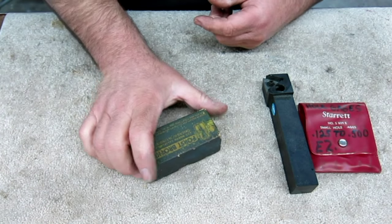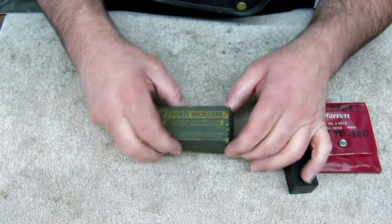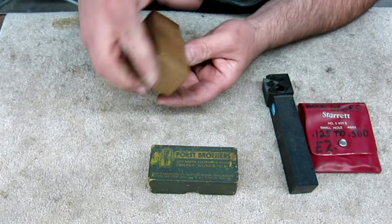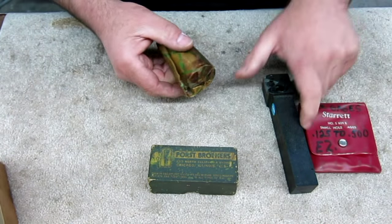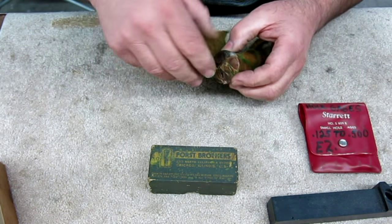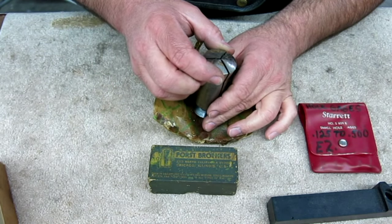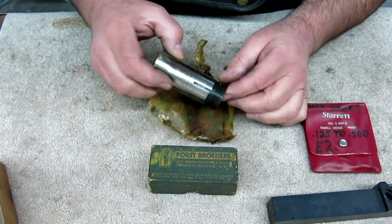Next one — Porst Brothers, Chicago, Illinois. It's a 5C collet, and this thing's pretty old. I have no idea how old, but it's just got that old look. Their corrosion-inhibiting paper did its job — it's like a heavy wax, cosmoline-coated paper. And the collet is in excellent condition. This is a brand new 1/16th 5C collet made by the Porst Brothers in Chicago, and the thing's immaculate.